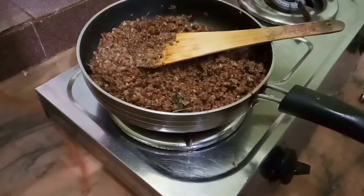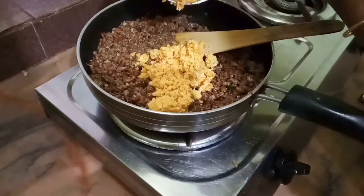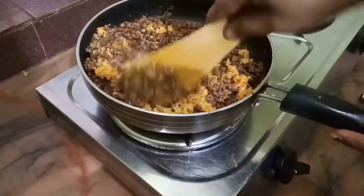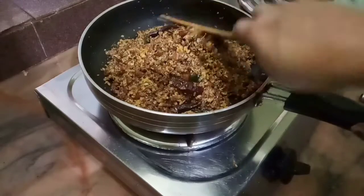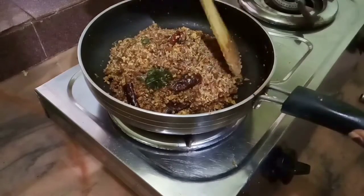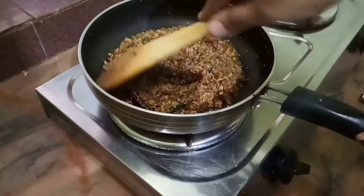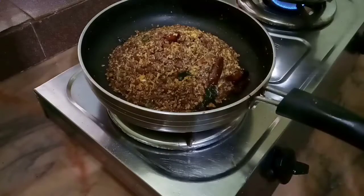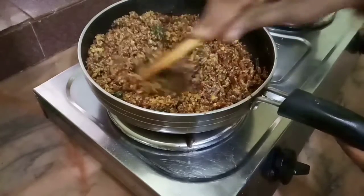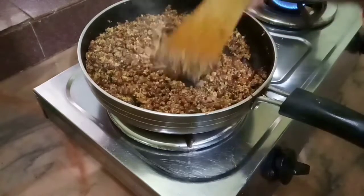We are going to make the dough and make it thin. We are going to cut the dough thin. We will put it in for two minutes and put it in the pot. If the pot is not good enough, put it in the pot.